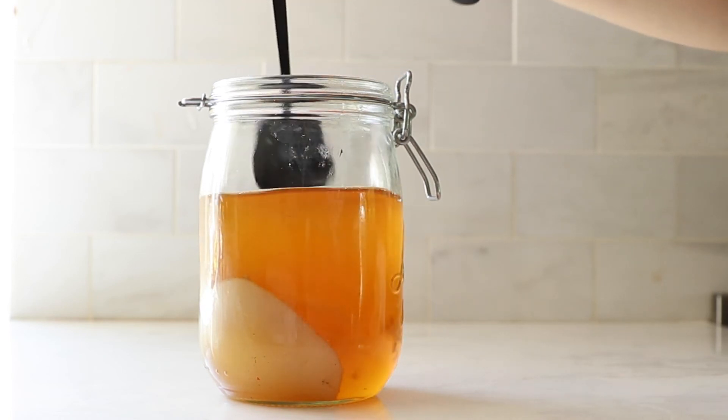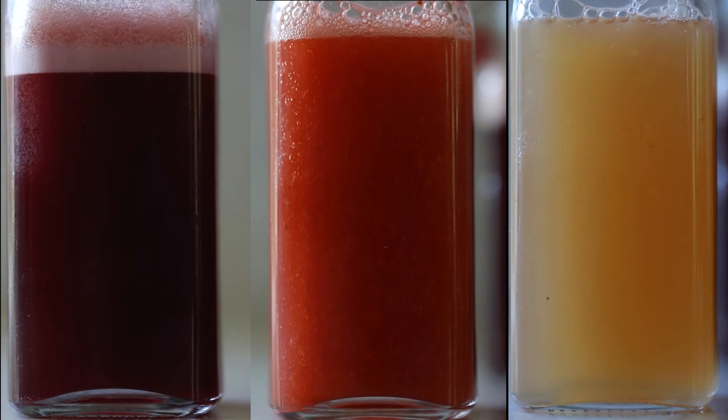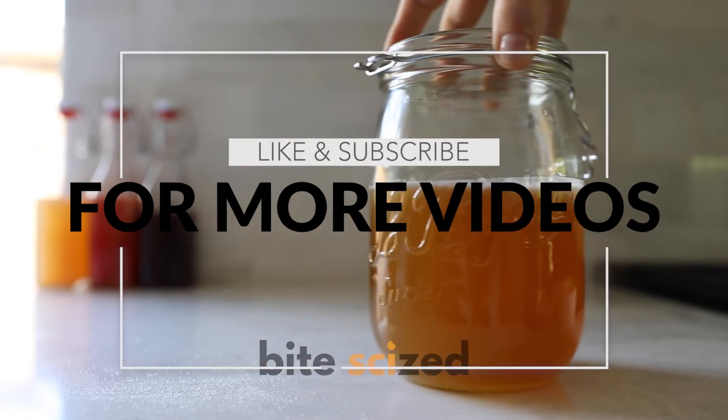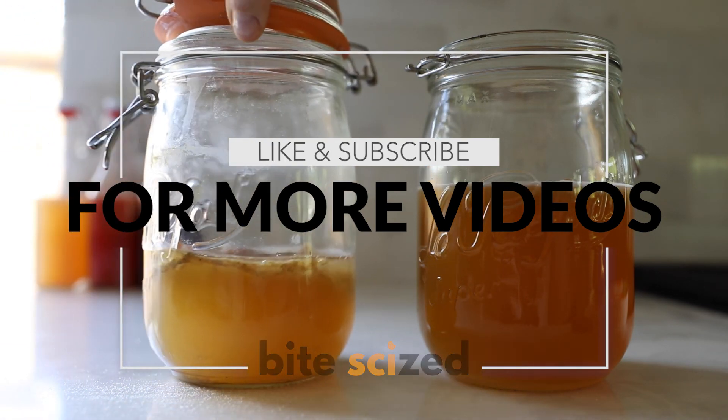Congrats, you did make kombucha! Be sure to check out our other video if you want to learn how to do carbonation. Hopefully you're feeling confident enough to give this a go — if you try it out let us know, and be sure to like and subscribe for more videos.